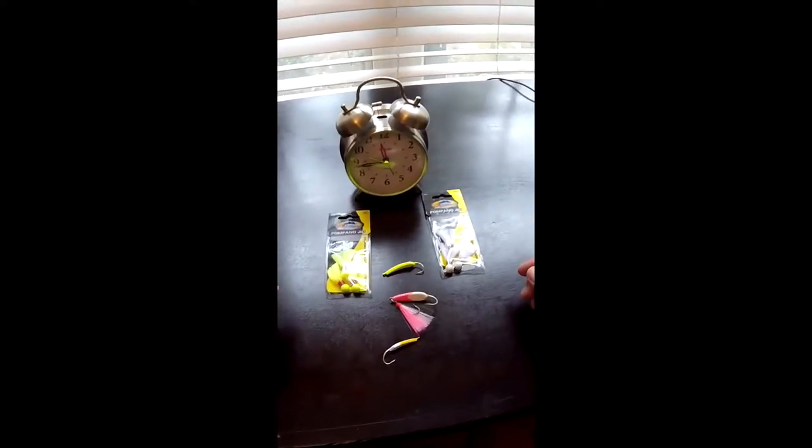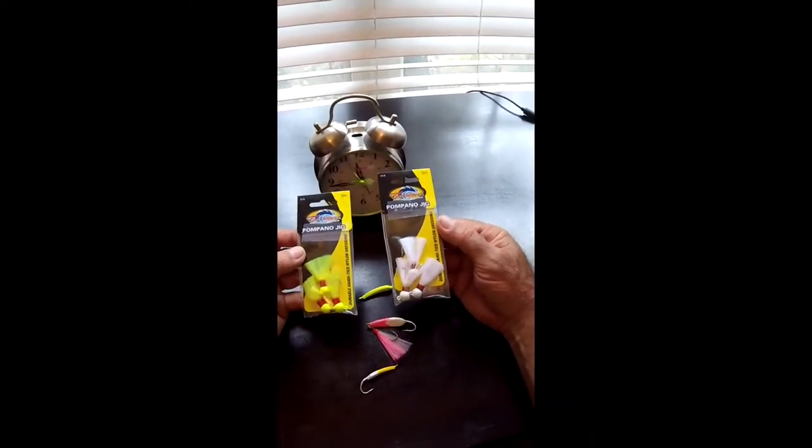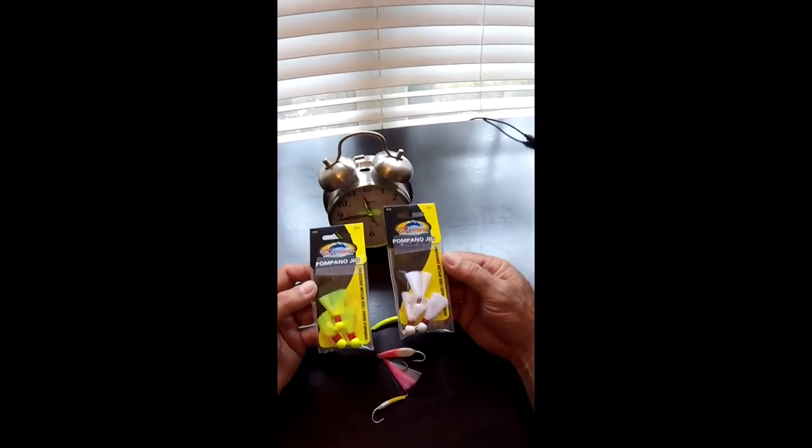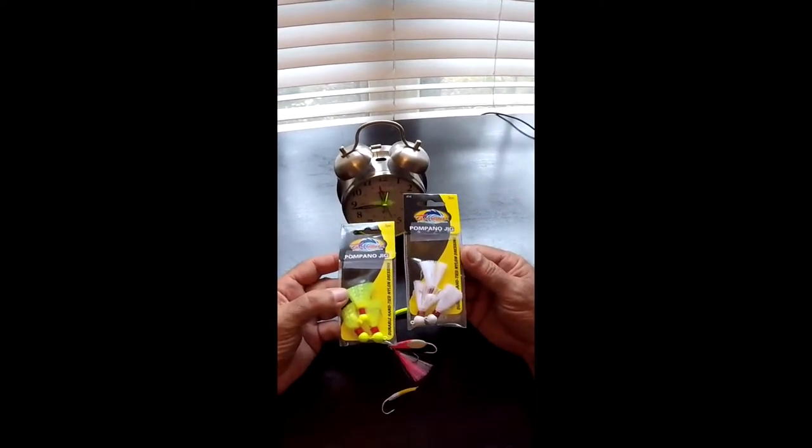Hey, it's Mike over at FisherAssOff.com and what I'm going to show you today are the best pompano fishing lures. First of all, you're going to need a couple of these. These are going to be your pompano jigs, just very small jigs.